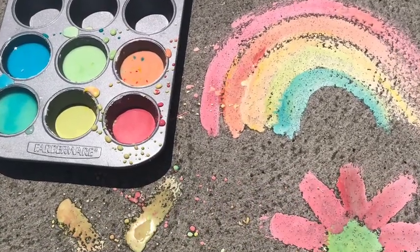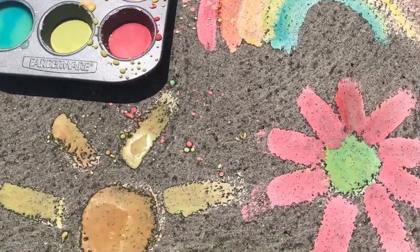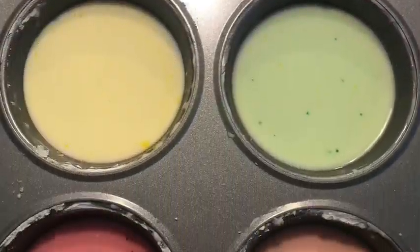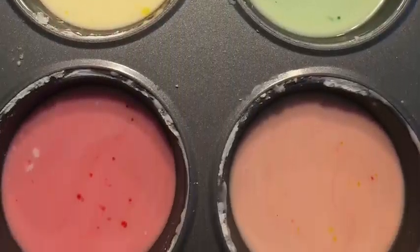Hey everyone! Since the weather's getting so nice out, I thought it'd be fun to take art outside today by making our own sidewalk chalk paint. If you have the ingredients at home and feel like trying it, go for it.